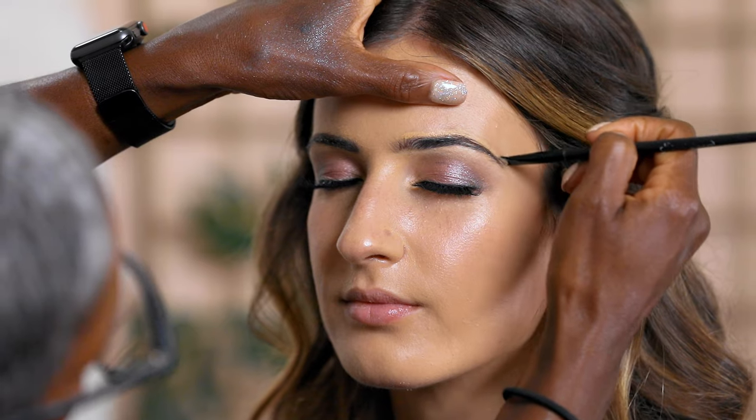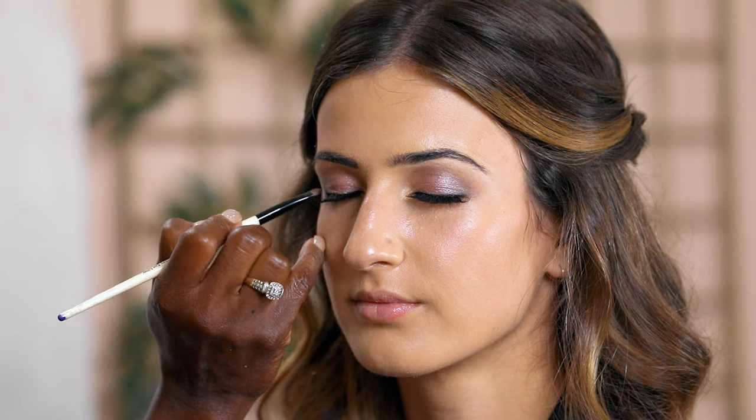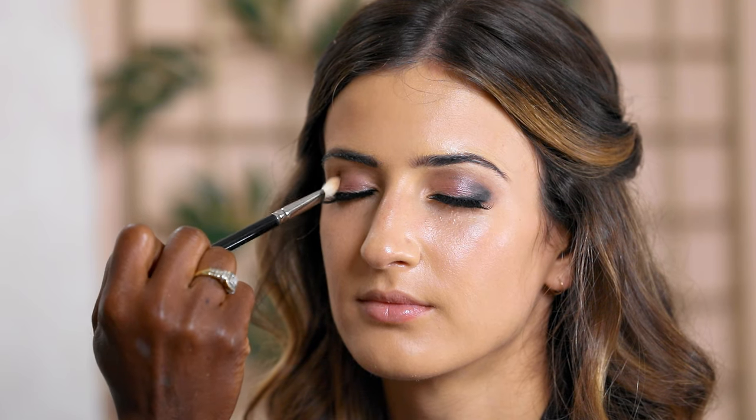One more thing about the eyes: this is glam bridal eye, but if you want to transition to a night reception look, all you need to do is add a little more black smoke to the corners of the eye for a more dramatic feel. Just take more black and enhance it at the lash line, then blend in the initial color with the black to give a darker eye. That's how you go from day to night.